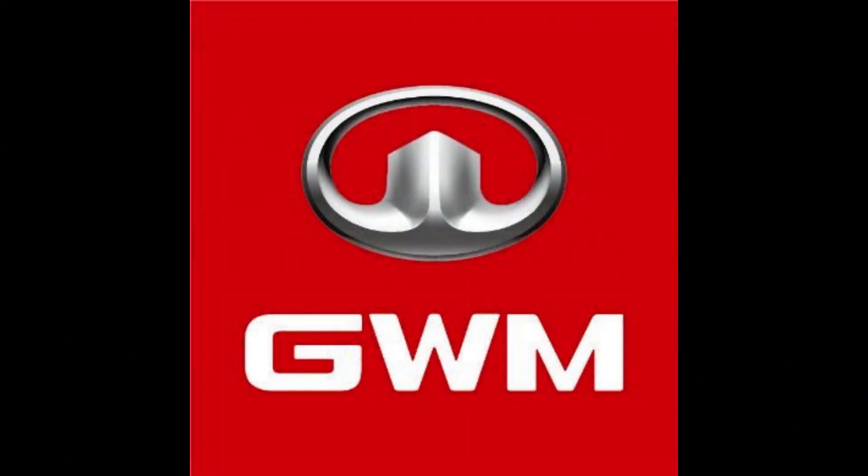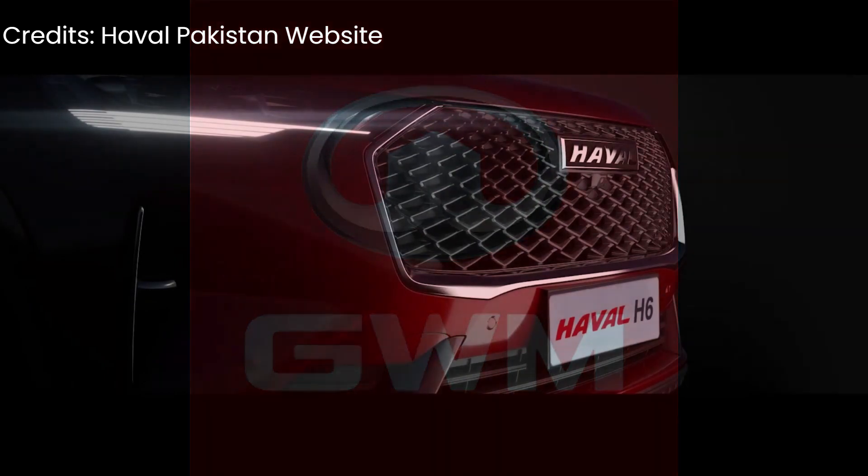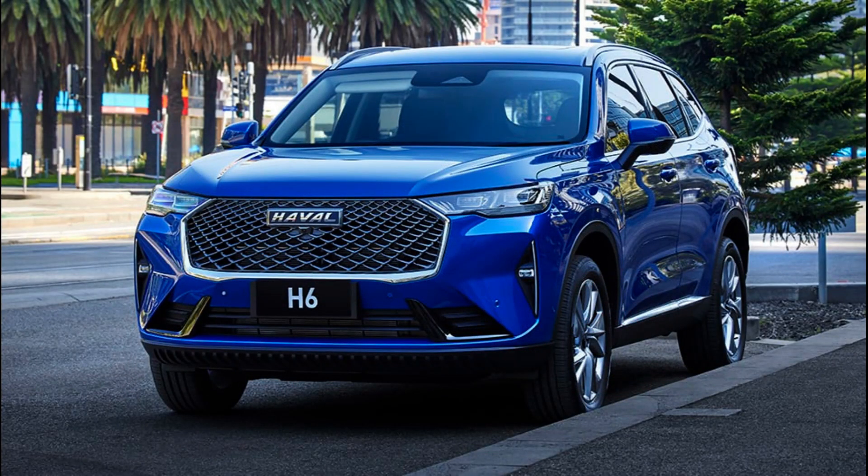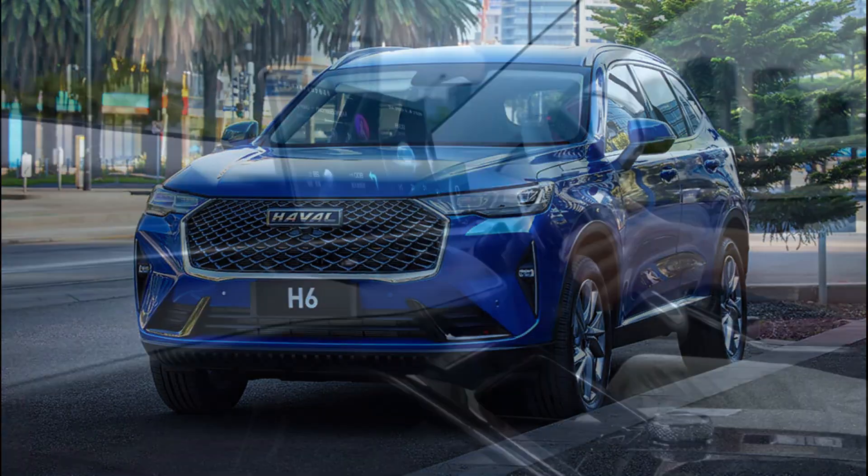After the collaboration with Pakistan, Sazgar had already launched a normal SUV version, but now Sazgar has released its hybrid electric version.